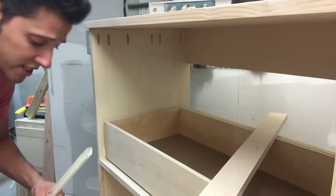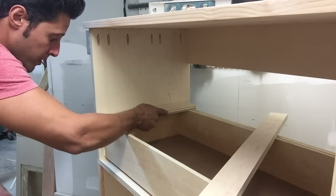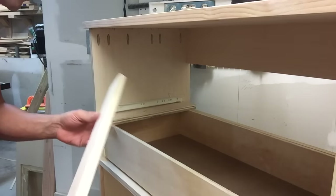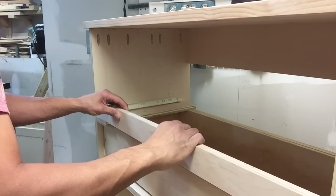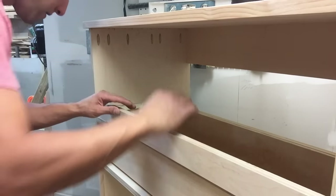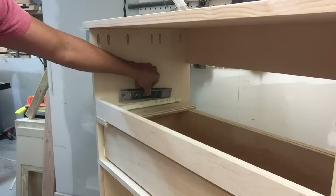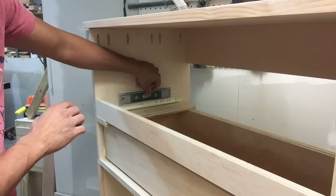To set the tracks for the second drawer, I'm going to take a piece of scrap three-quarter stock — that gives me the distance I want. I'll butt it right up against the front of the carcass, put my track on there, then take my three-quarter stock the same size as the drawer front and put it level with the front of the case. That gives me the spacing I need, then I'll butt the track up against it. Then I'll take a level — put the level on there, and the bubble's right in the middle, so I know the track is exactly where it needs to be.